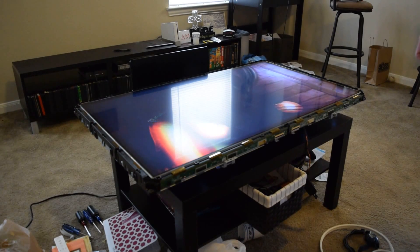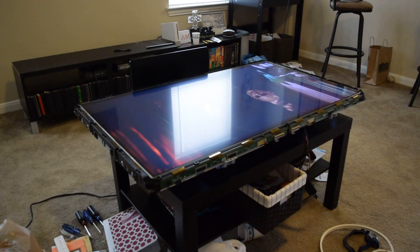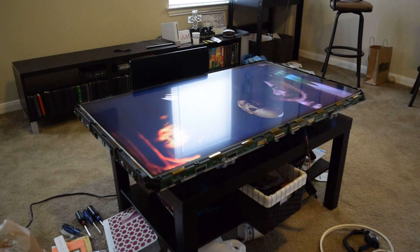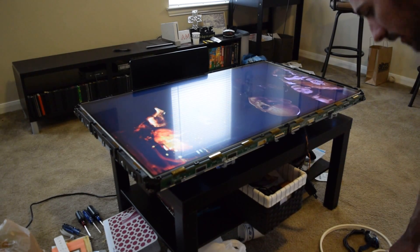As you can see on this TV, we're having a problem on the right-hand side — or the left from the point of view of the television — with blurring, ghost imaging, and double imaging.